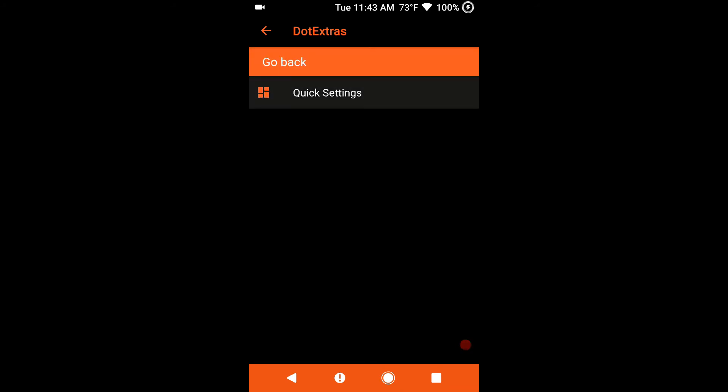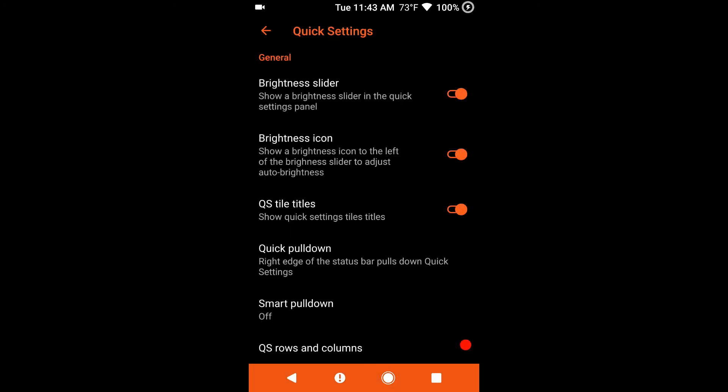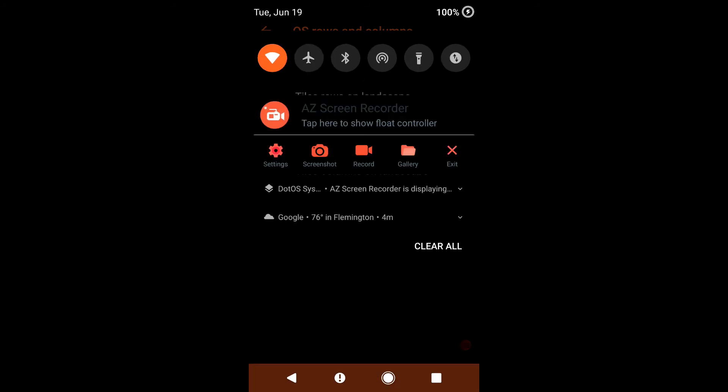Next up is going to be your quick settings. Your brightness slider, brightness icon, quick setting tiles, you have your quick pull down — I have mine set to right. They do have the smart pull down if you guys want to run with that. Down at the bottom are your quick settings rows and columns. I am running with three rows as opposed to four like I normally do, because when I put that fourth row on I lose my settings button at the very bottom right. I like the way it themes — you get those round colored icons, which I think adds an extra touch of class.